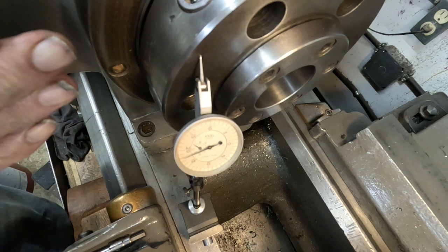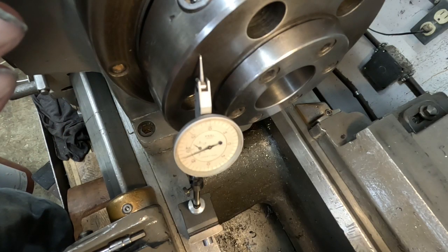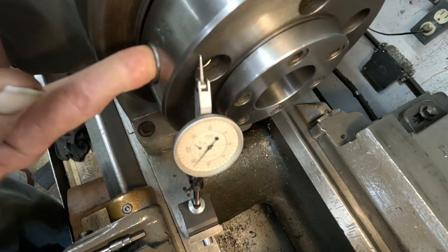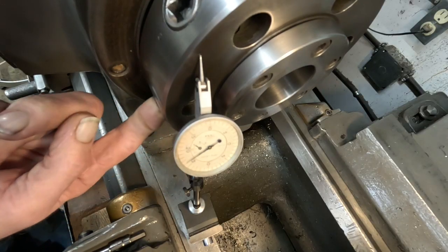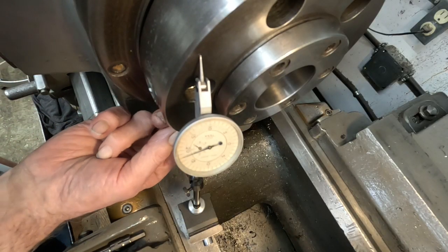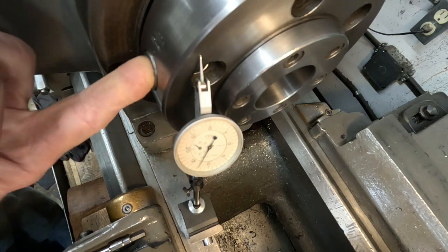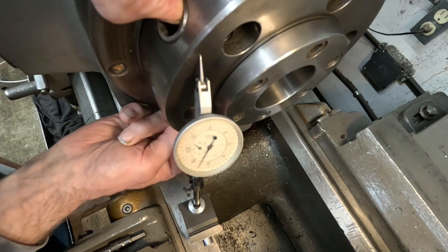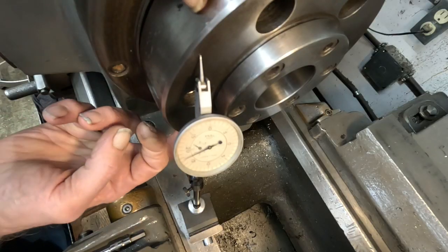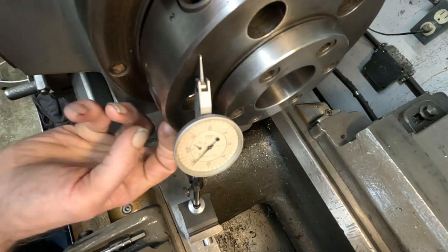That's within spec right there, and it makes it important on this machine to index the chuck and your back plates, and mark them where there's the best runout. This runout is settling out — I'm getting four ten-thousandths now, about four and a half tenths. So it's good.